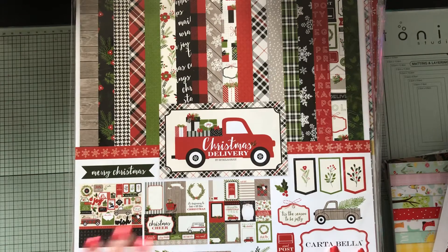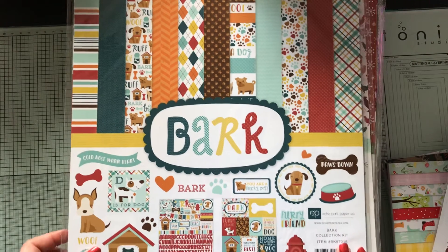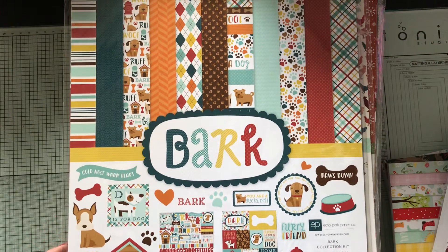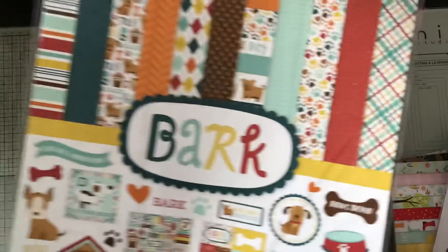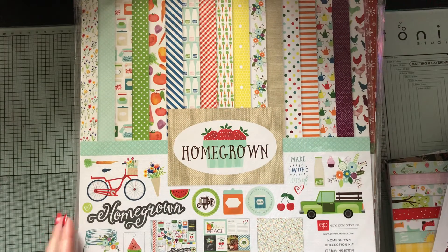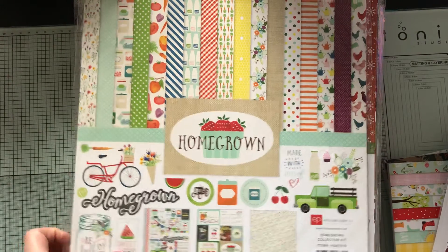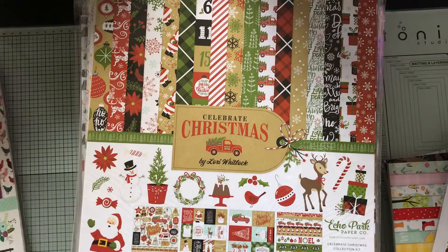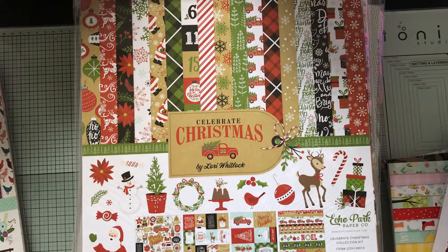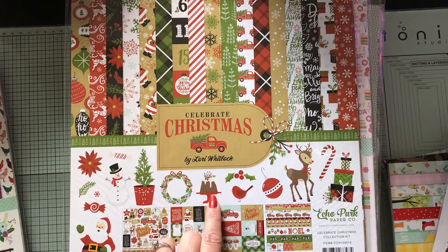This paper pack is Christmas — I will probably do a journal or a mini album with that. The dog one is very fitting right now; Bear is running around with his bone so you might hear him in the background. I love anything that's homegrown with mason jars and farm trucks, so that was a given that I needed it. I'm really getting in the Christmas spirit now.